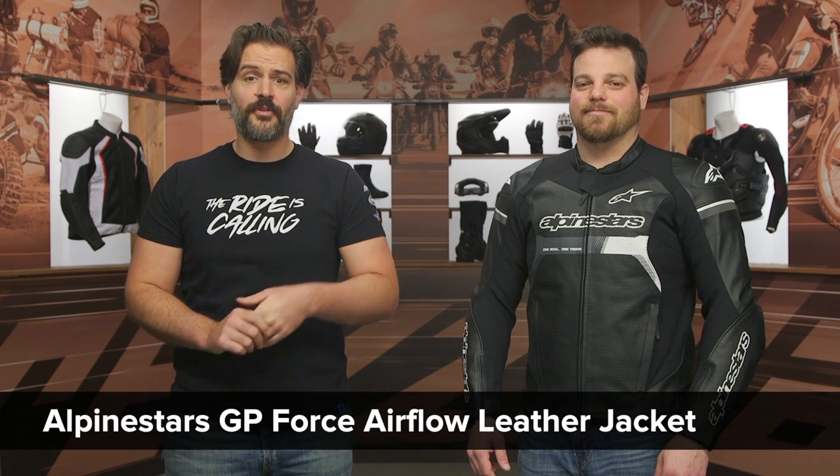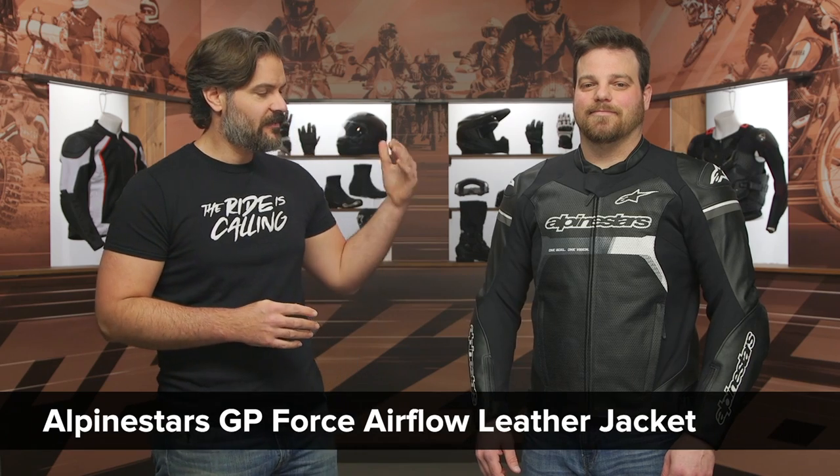Spurge here, and in this video we are going to break down the new Alpinestars GP Force Airflow Leather Jacket. McHugh on my left hand side is modeling the newest jacket from Alpinestars, the GP Force Airflow Leather.